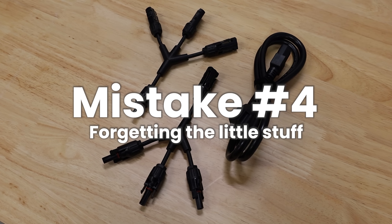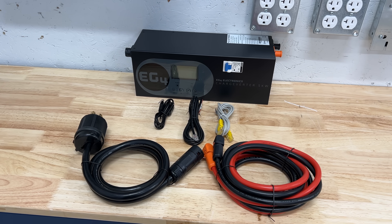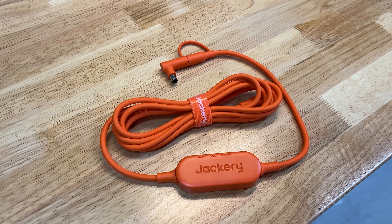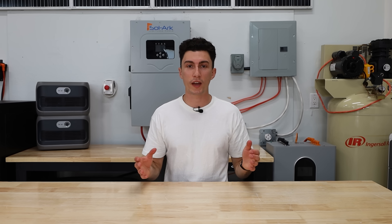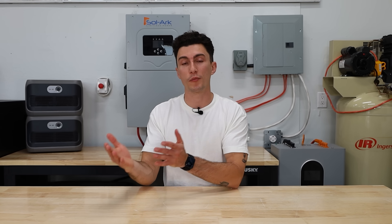The fourth and final mistake is forgetting the little stuff. You've got your panels, batteries, inverter or power station — but where's your extension cable, adapter cables, fuel, or that random MC4 adapter cable you didn't know you needed? We've seen setups totally fail because one tiny adapter or piece was missing, and the worst time to find that out is in the middle of an outage. The fix is to do a full dry run of your system before a storm comes — more people need to be doing this.